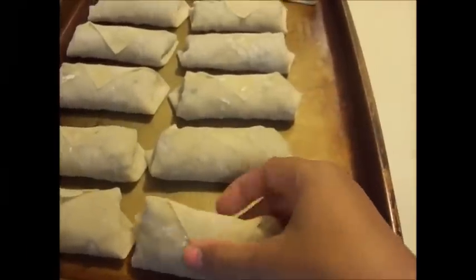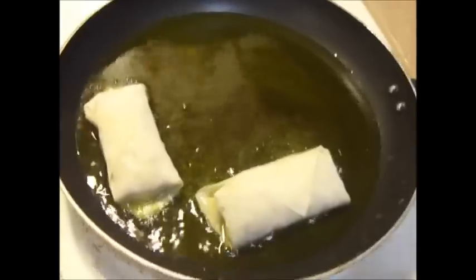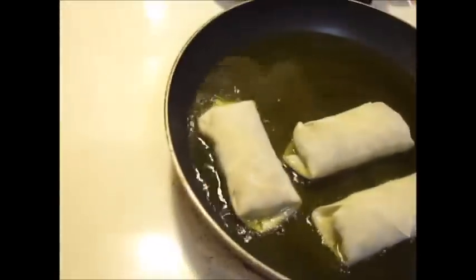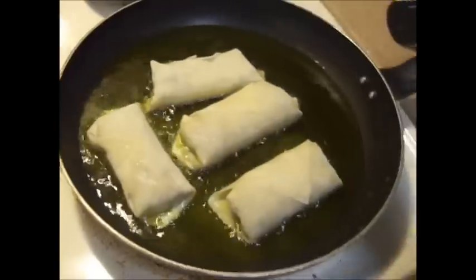Alright guys, sorry again — I had to go silent on the video. Got screaming kids and people calling me. So I have the grease heated now. You just grab the egg rolls and place them in. The oil should be about halfway up the egg roll — that's how much you want your pan filled, about halfway. We're just frying to brown them because the mixture on the inside is already cooked.